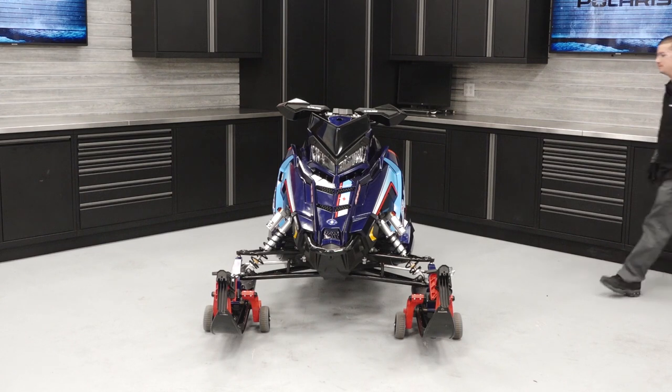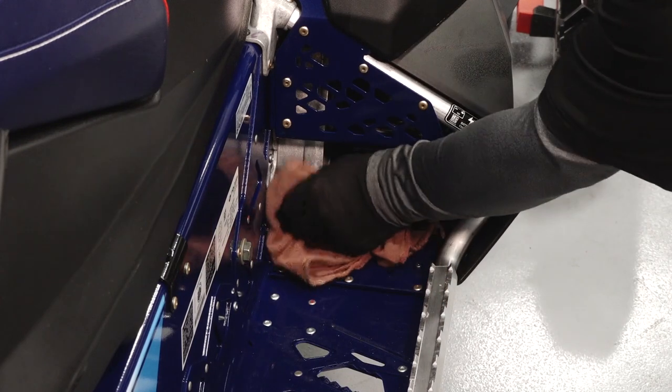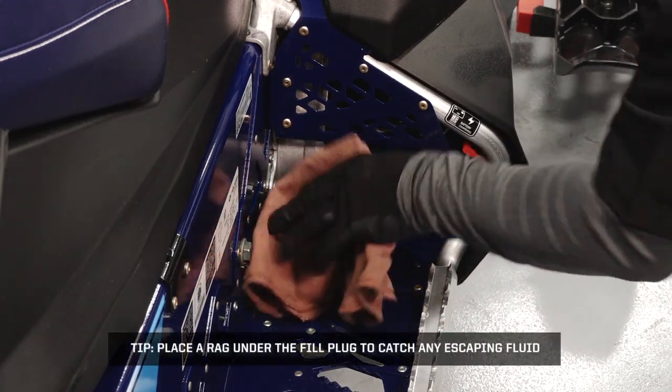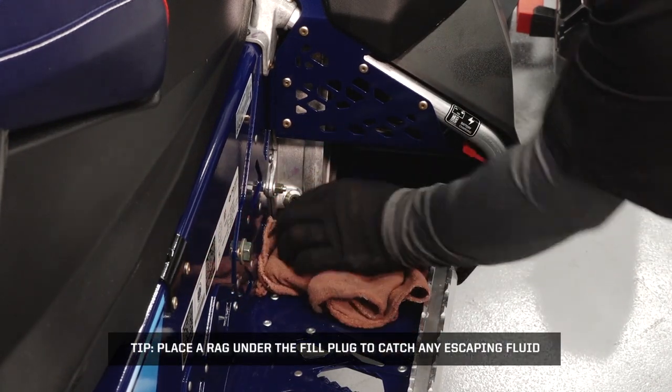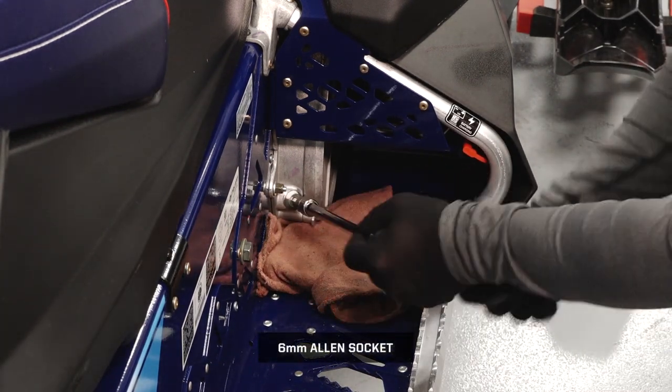Ensure the vehicle is on a flat level surface. Set the parking brake. Clean the area around the fill plug. Place a rag under the fill plug to catch any escaping fluid. Remove the fill plug and set aside.